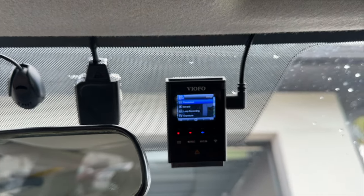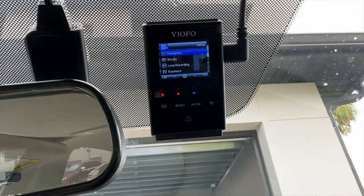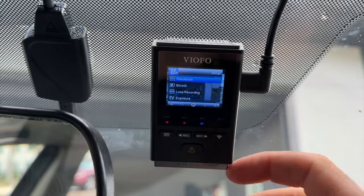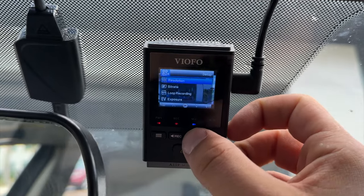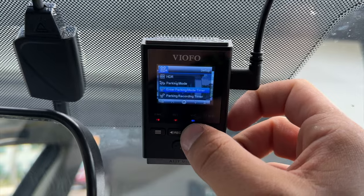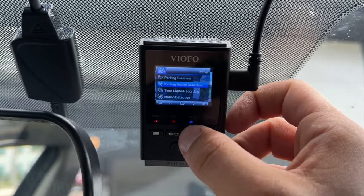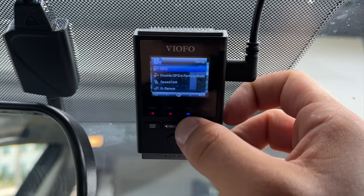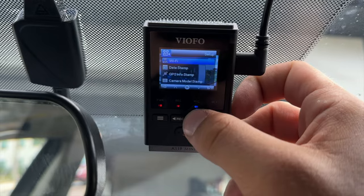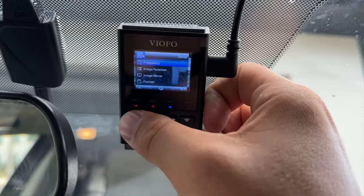In the menu you can see all the different options: resolution, bit rate, loop recording, exposure, HDR, parking mode, enter parking mode timer, parking recorder, parking G-sensor, motion detection, time-lapse, GPS, disable GPS, G-sensor, Wi-Fi, date stamp, and so on.